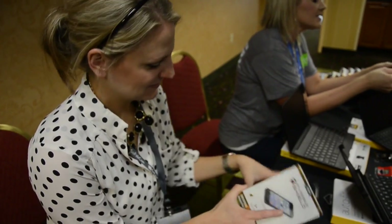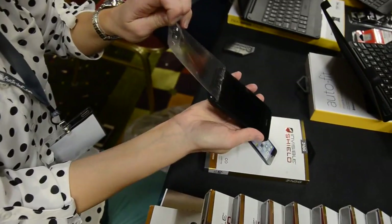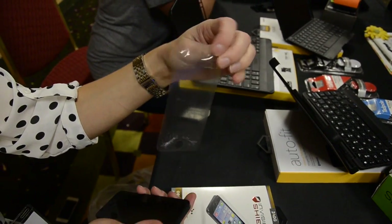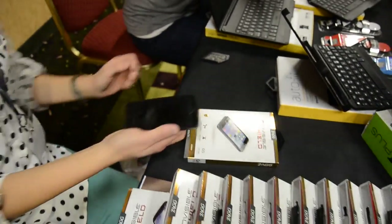I am here at SoFabCon 14 in Bentonville, Arkansas, and I am going to be getting a new cover for myself. Look how disgusting and nasty mine is — bubbles everywhere. It's got makeup. It's just bad.